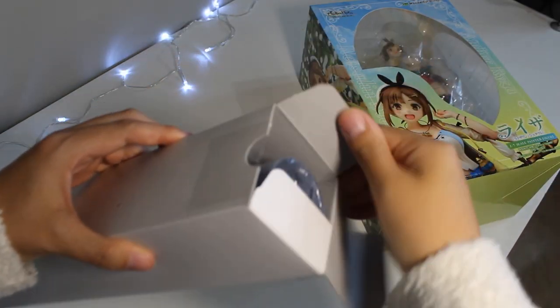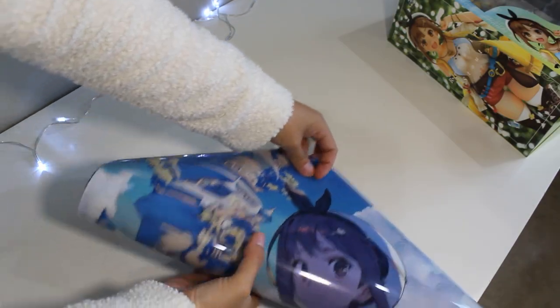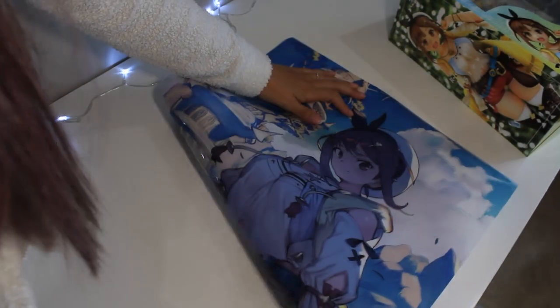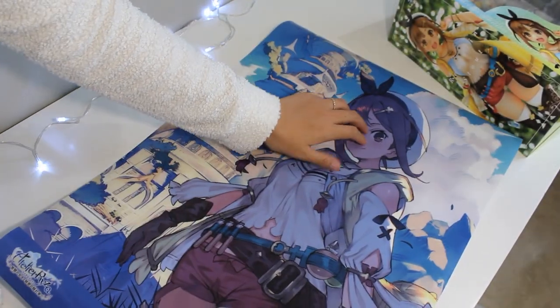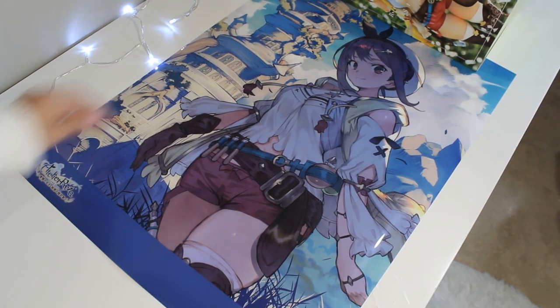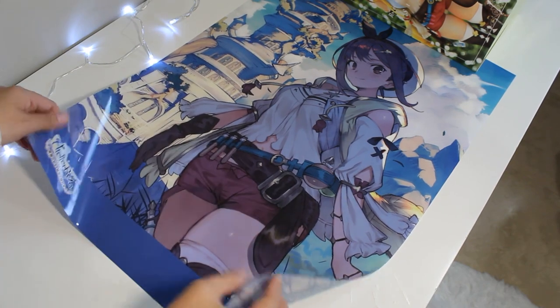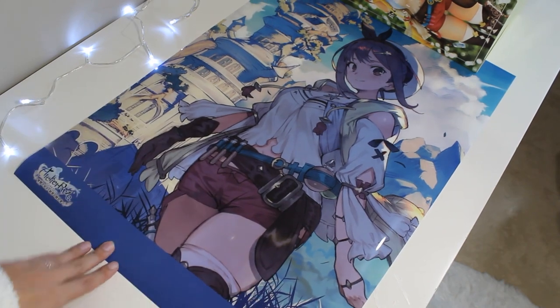We have the Atelier Ryza figure which also came with a bonus. I did buy this pre-owned — I think it was pre-owned A/B so it was unopened. Opening up this clear poster of Ryza — it is so cool. I have never had a poster like this. The material is like a hard plastic, kind of transparent. The art is beautiful. I just need to find out where to put it up.